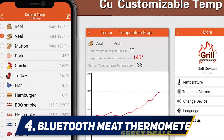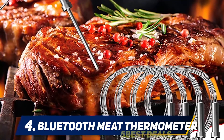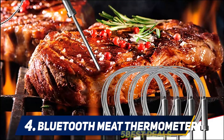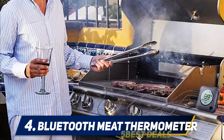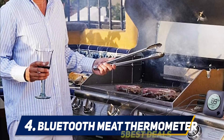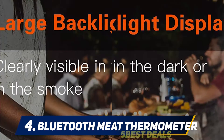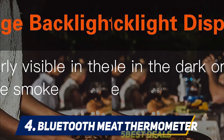The signal spans 196 feet outdoors and 100 feet indoors, and setup requires downloading an app. Other features include multiple alarms and USDA recommended temperatures for assorted meats, which can be reset for personal preferences. The Bluetooth meat thermometer is equipped with six stainless steel probes and can monitor up to six different foods at the same time. Each probe has a heat-resistant aluminum alloy handle that can be safely used in ovens and grills.